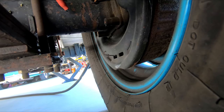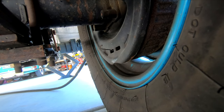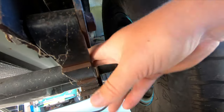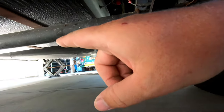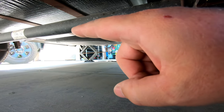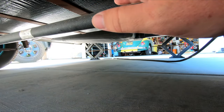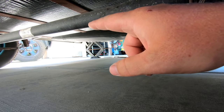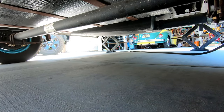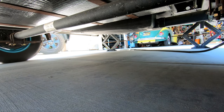That spring is supposed to be holding something together on the inside. These are leaf springs — it's important that you never jack up the center of the axle. Whether it's tandem, torsion axle, or leaf spring, it doesn't matter on a trailer axle — never jack up in the middle. That middle is very thin wall tubing and it can bend right there, and then you need a new axle.